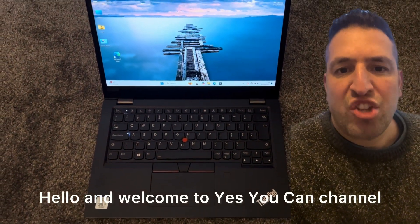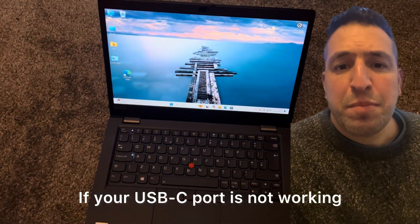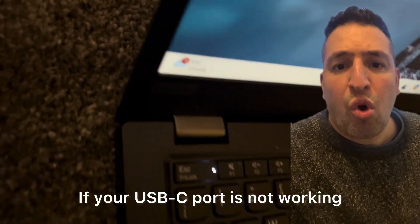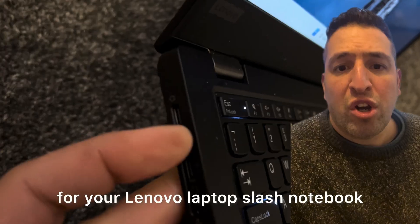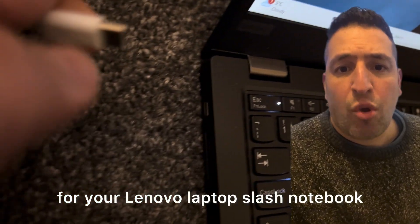Hello and welcome to Yes You Can channel. If your USB-C port is not working and is not detecting for your Lenovo laptop or notebook, then stay tuned and I will show you what to do. Let's get started.